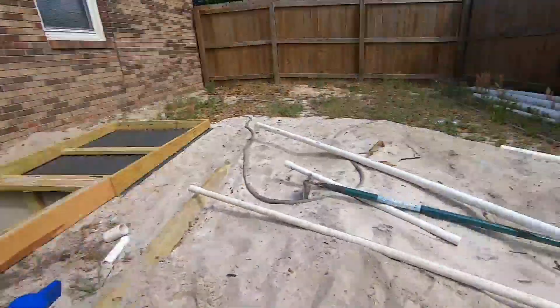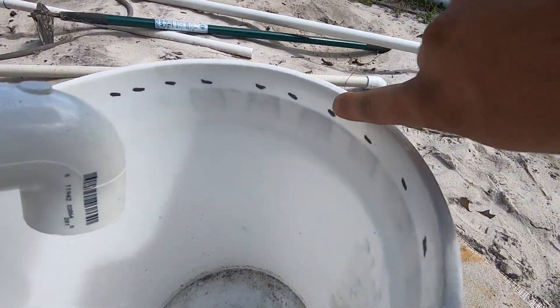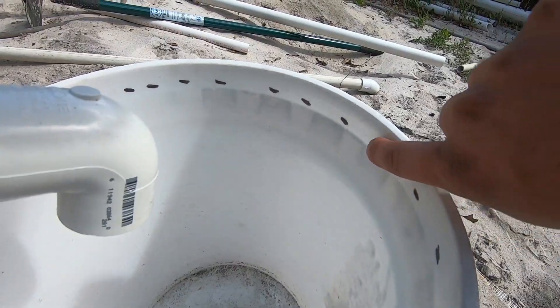Now let's talk about buckets for a second. Five gallon buckets are not actually five gallons. So if you want to get it as close as possible, you need to calibrate it. What I've done here is take a known gallon container, put five of them in there, made sure the bucket was level, and that's where the top of it was. That could cost you a second or two and could throw your readings off.